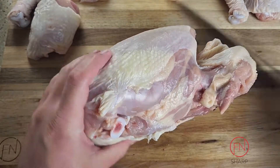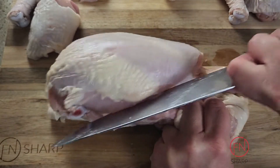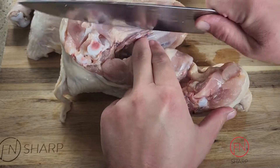Seeing that curve and the fat line as a guide, take your chef's knife and cut down at about a 45-degree angle, effortlessly cutting through the rib cage and exposing both breasts on either side.